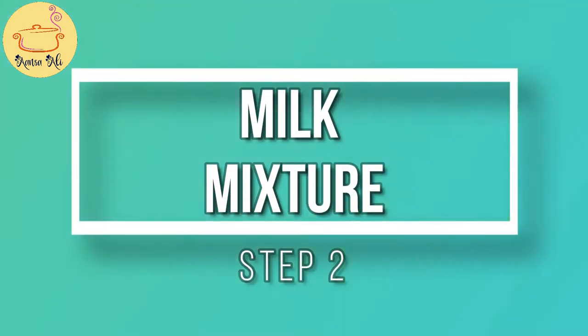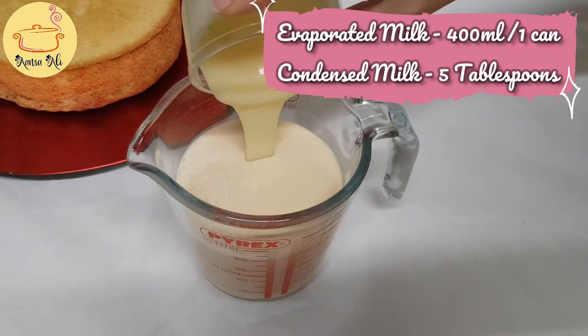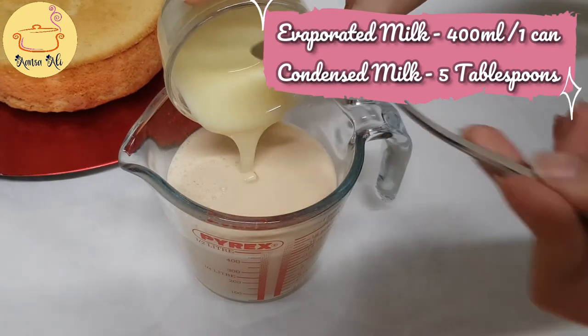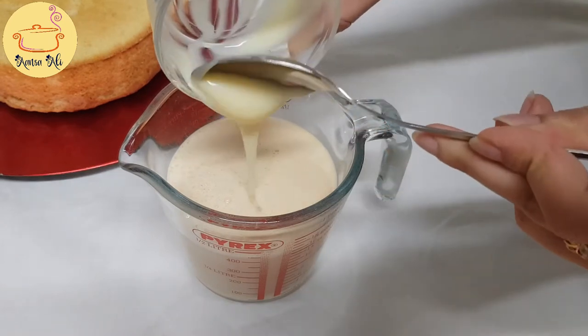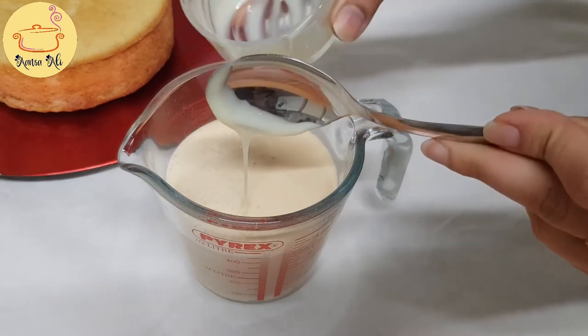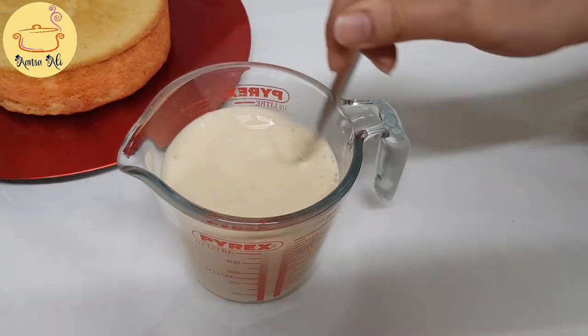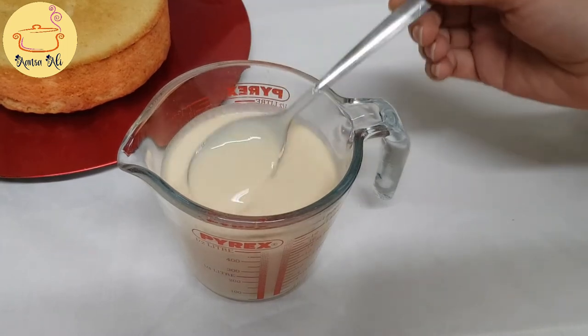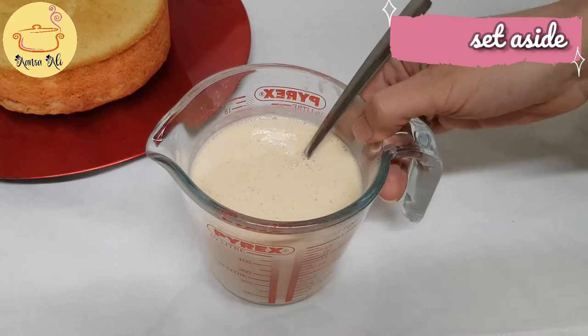Now the next step is to prepare our milk mixture. Here I have taken evaporated milk and condensed milk. The recipe for my condensed milk is linked above — you can check it if you want to make it at home, or you can buy it from the store. Mix both of these together. I'm not going to add any cream or any other milk — this is just the two milks.